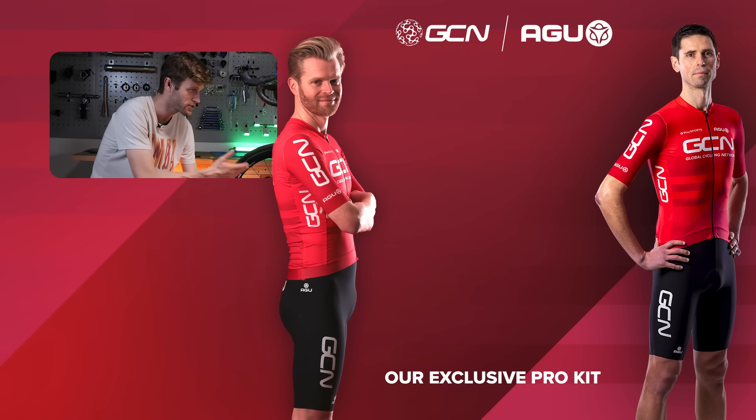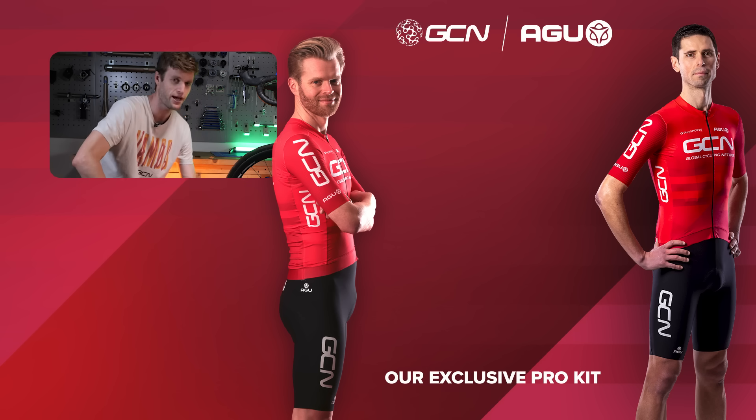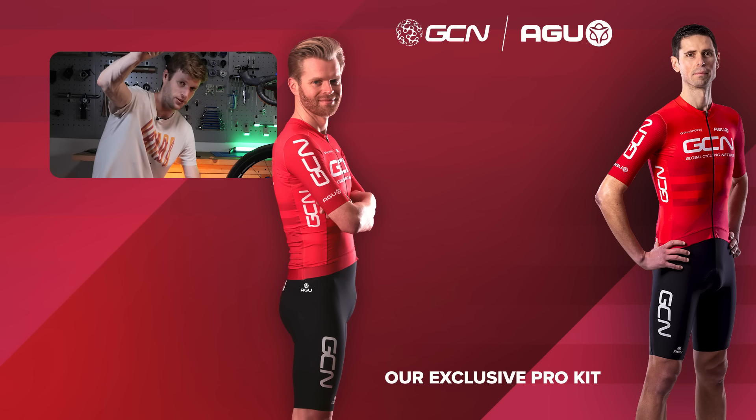There you go — a few things that you can think about that will hopefully help you sort any squealing from your disc brakes. Let me know in the comments section below if you've got any other tips or tricks that you like to use. Thanks for watching, and see you on the next video.